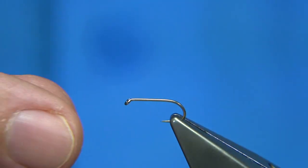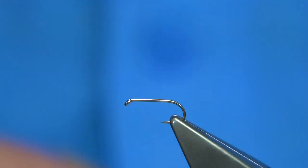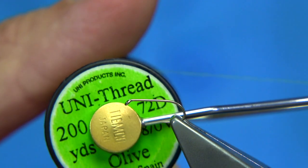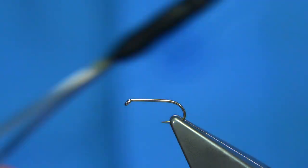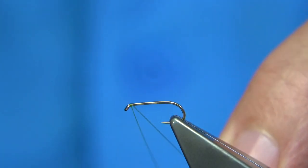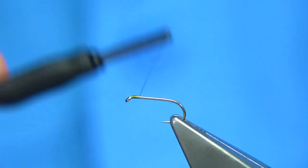The hook I'm using is the all-purpose medium Fulling Mill hook, size 14. The thread I'm going to be using is a Unithread. I'm going to start at the eye of the hook and come down about maybe two millimetres from the eye.